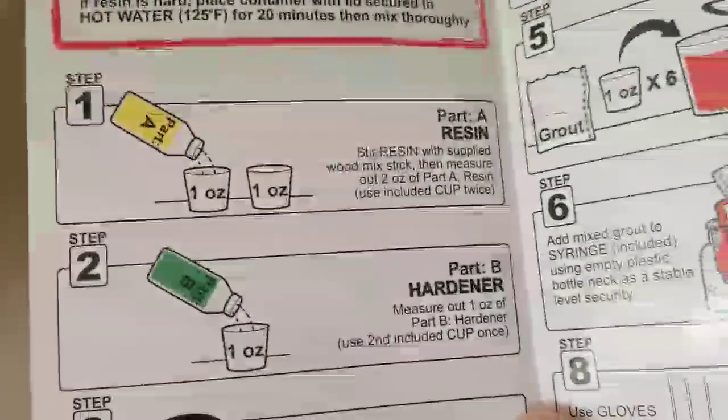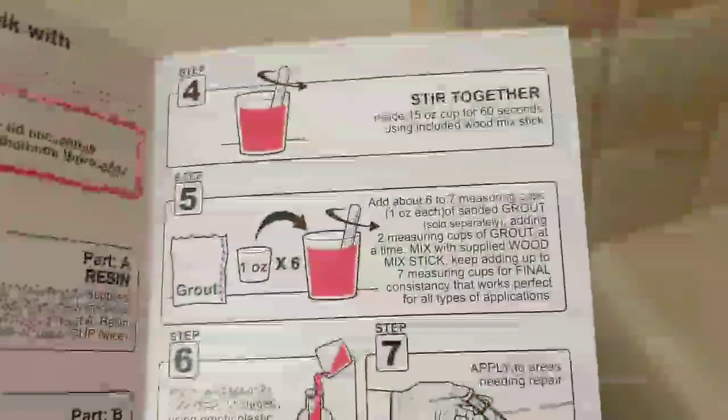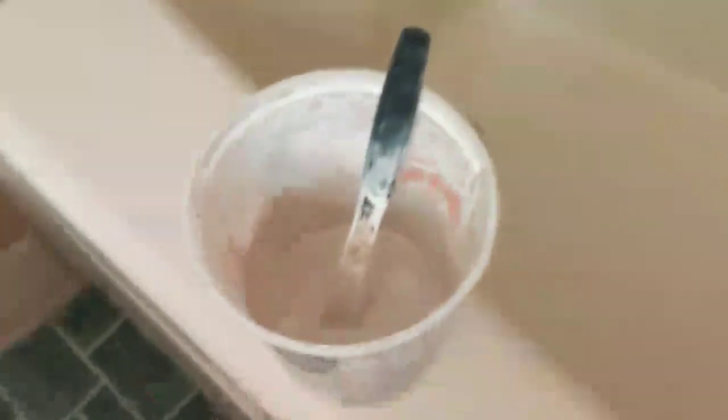Alrighty, so I mixed up a normal batch which includes two ounces of Part A, one ounce Part B, and they recommend six ounces of grout. But on a thinner install like this where I'm shoving sanded grout in a gap that could almost take unsanded, I only put five ounces in there. So now I'm going to transfer the SGA into this giant hypodermic which allows me to force it into the gap a lot better than just putting it in with my finger.